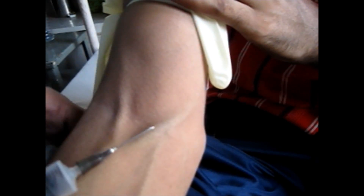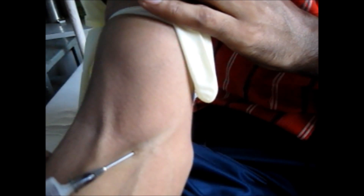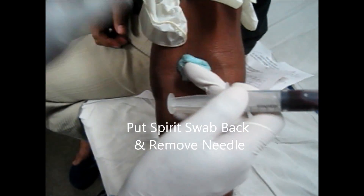Now, do not try to recap the needle because it can lead to needle-stick injuries. Now, remove the tourniquet that you have tied, and this way you can take the sample.